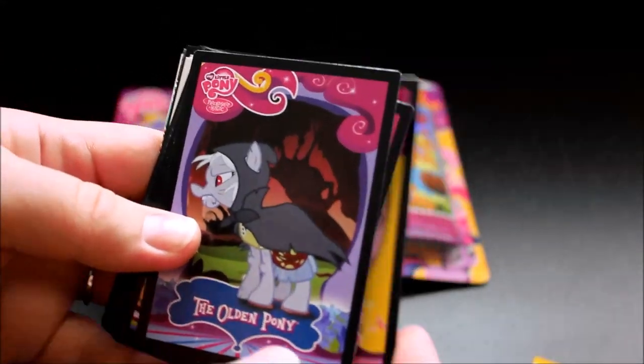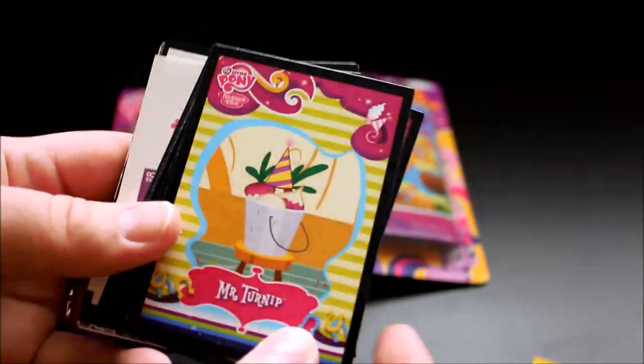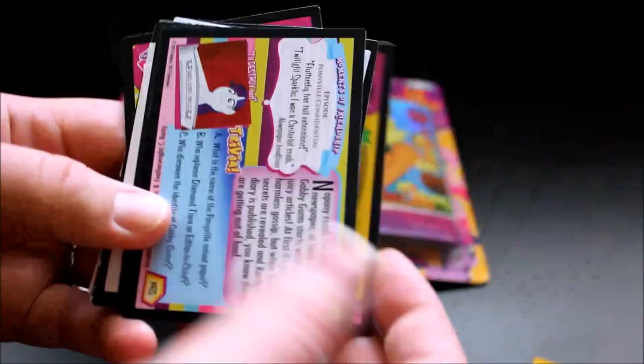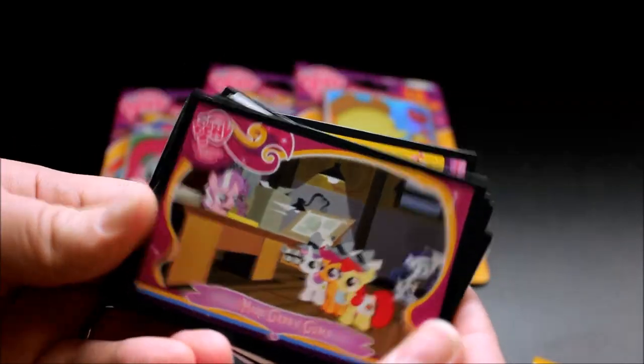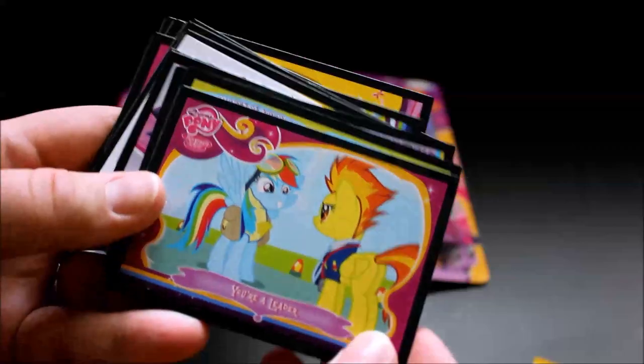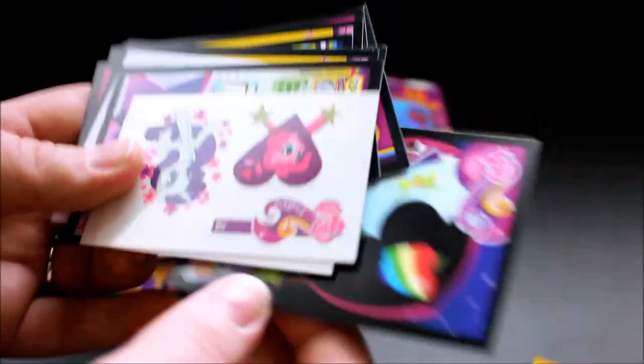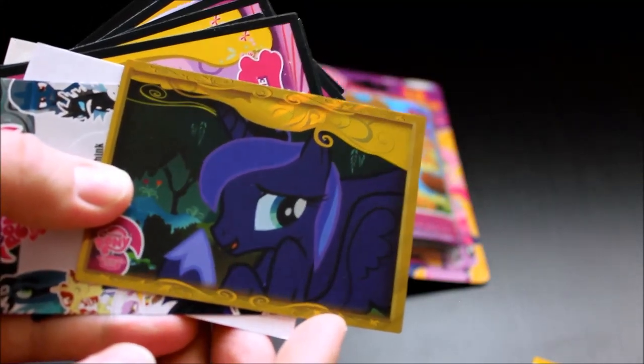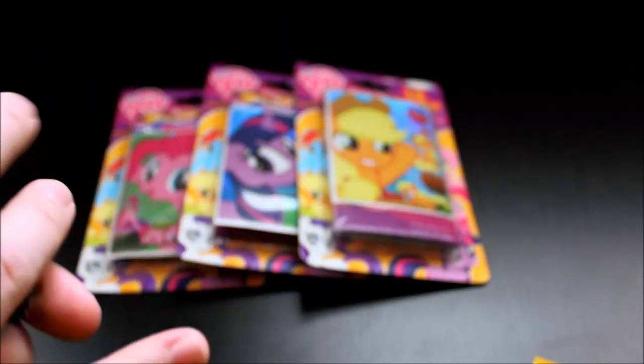Let's see what I got here. Mr. Turnip, flower ponies, Aloe and Lotus, Crackle, more Gabby Gums. Some of these are turned around. You're a Leader, Face Your Fears, Zap Apples, and then two tattoo sheets. And here I got a gold card — that's awesome, I don't have this one! Goodbye Goodbye and a standee. Well, that's cool. I'm really excited about that gold card. So those are the cards I got in that pack — Applejack and the Rainbow Dash sticker.